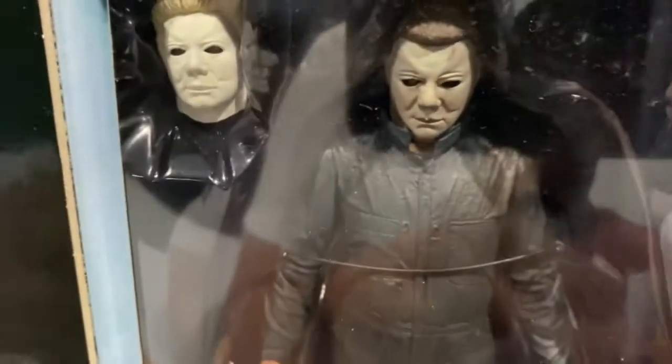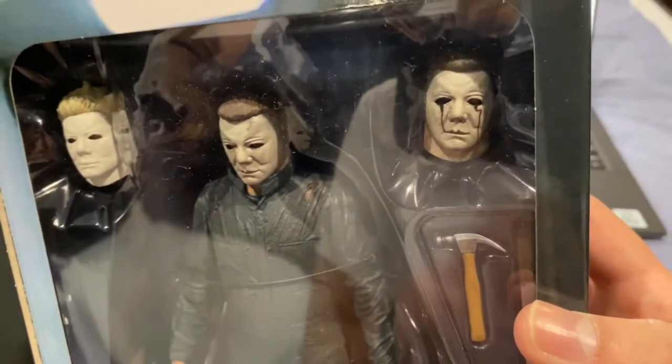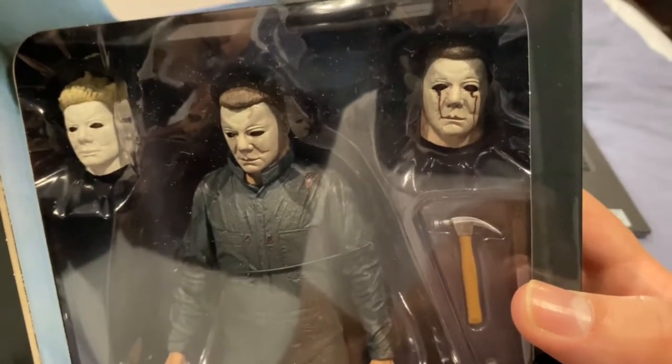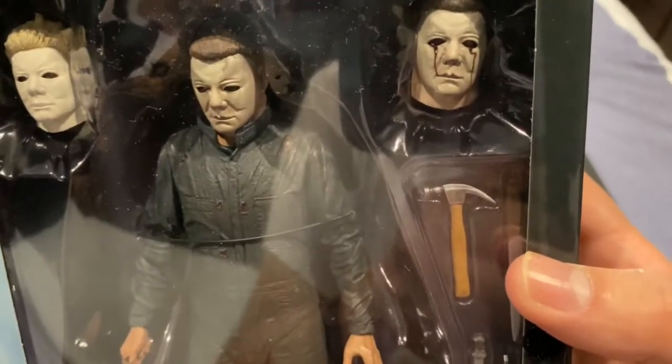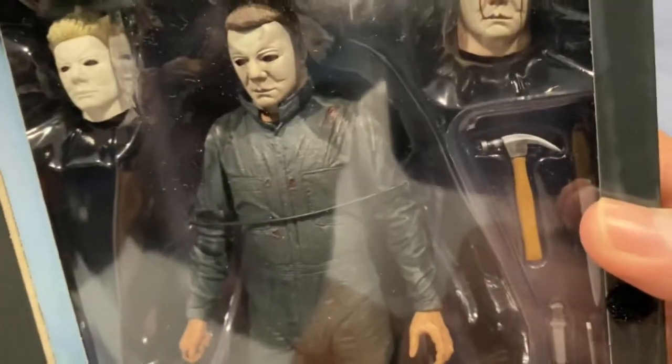You've got the pumpkin — the one where you see the skull opening during the introduction sequences. Then there's the Ben Tramer blonde mask, and the one where Michael has the bloody tears because he got shot in the face during the climax of the film.